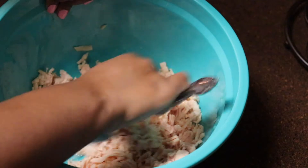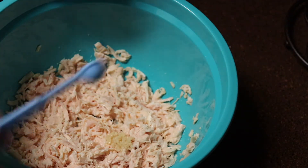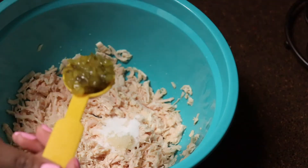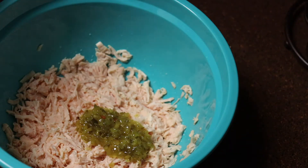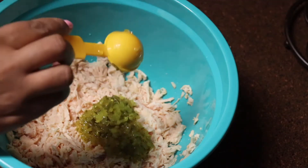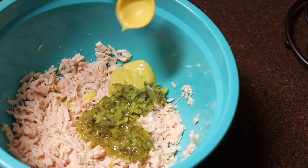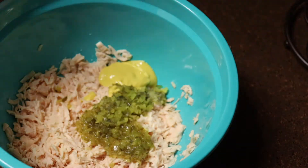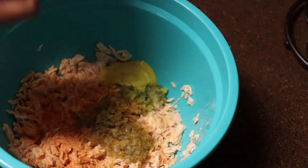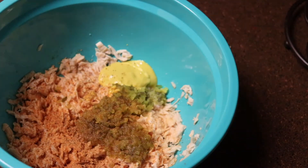Once that's done we're going to start adding in our seasonings. The first thing I'm going to add is a half teaspoon of minced garlic. I also forgot to mention I'm adding some sugar — one tablespoon of sugar. Then add in two tablespoons of sweet relish, two tablespoons of dill relish, one tablespoon of mustard, and then your seasonings: onion powder, garlic powder, Old Bay, seasoned salt, black pepper, and Tony Chachere's Creole seasoning.